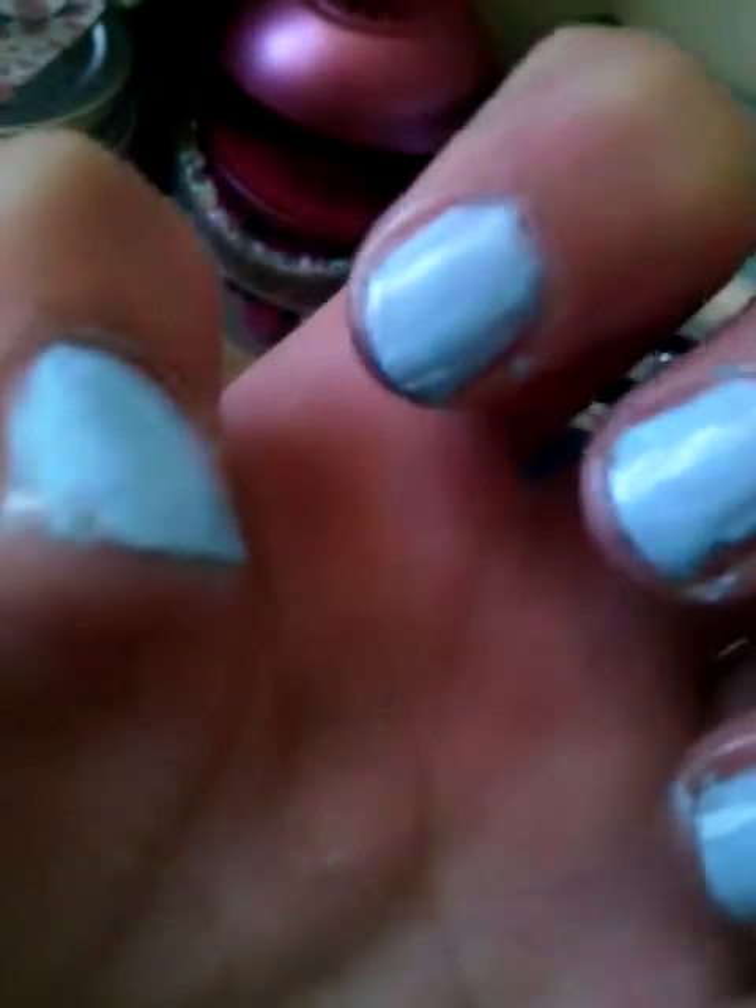Just putting it on. If you get that matte top coat, you'll notice that it matteifies really quickly. It's shiny right now, but watch — it won't be in like two seconds.